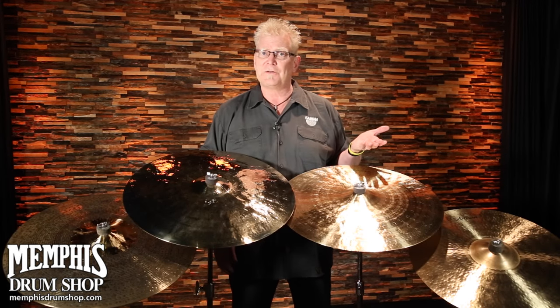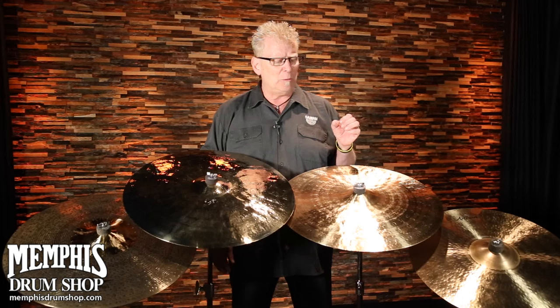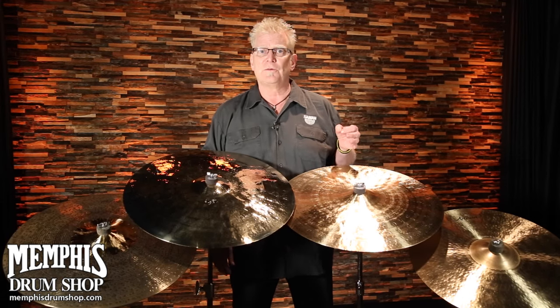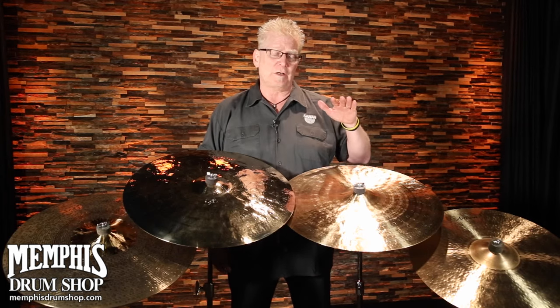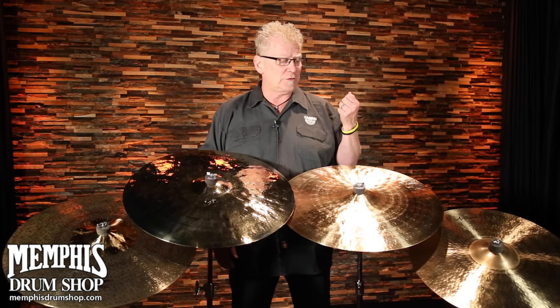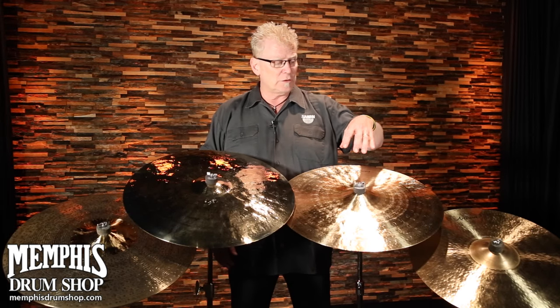First of all, Artisan Series are very similar to what we do with the HH. They are hand hammered. They derived out of our artists — players who suggested certain sounds and how they wanted it to be. We wanted a little more traditional series as well, more vintage, warmer sounds, lower profiles, much sweeter, beautiful overtones, smaller bells.